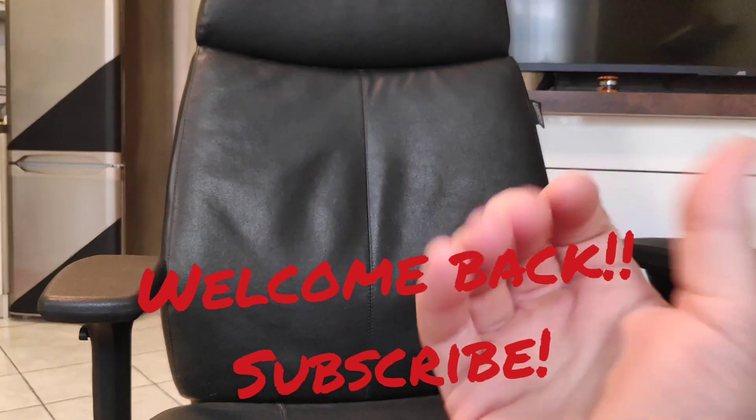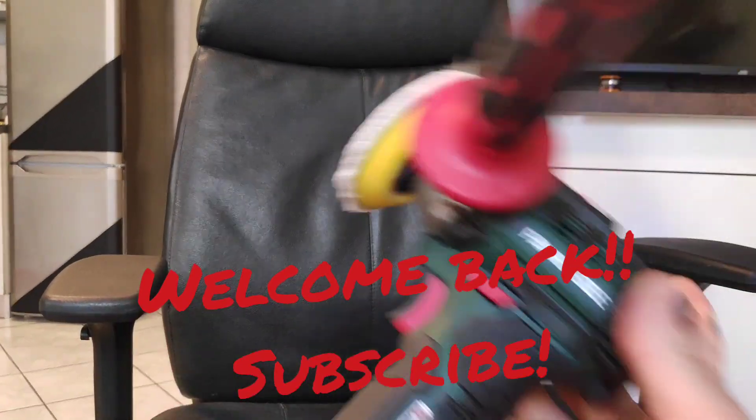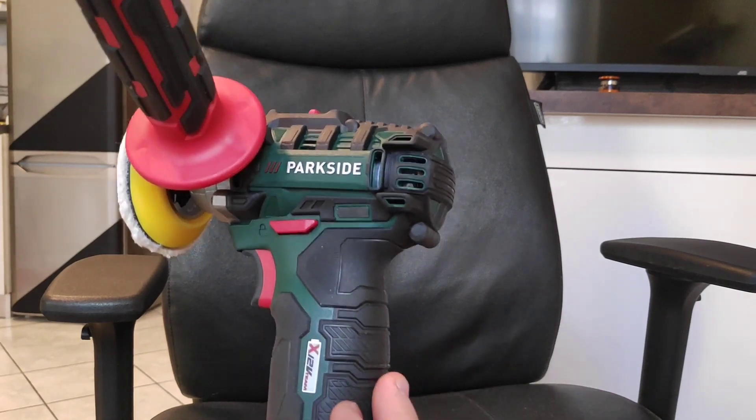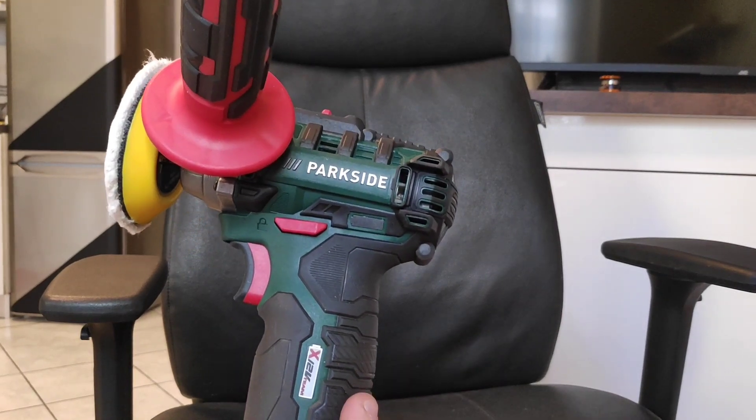Hello guys from Unboxo! Welcome back to my channel! Please subscribe! Today we are gonna try this beautiful polisher by Parkside on my leather chair.